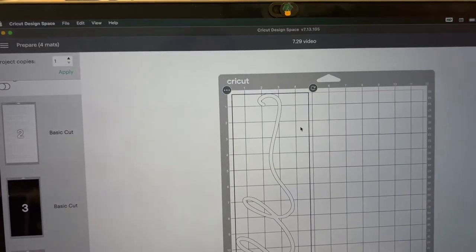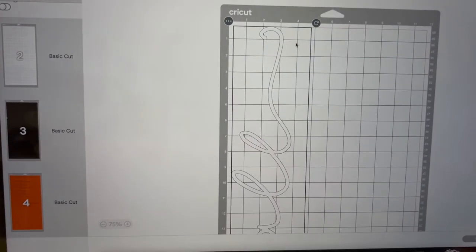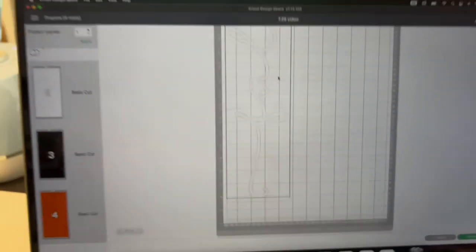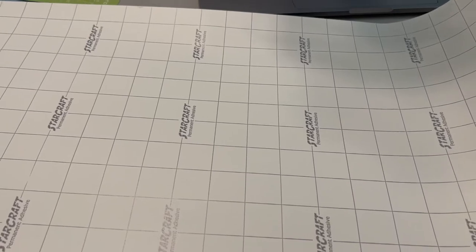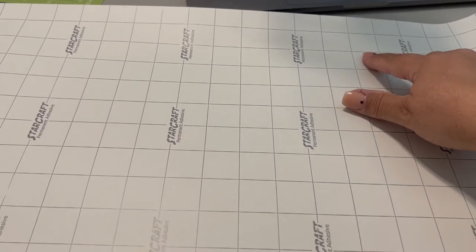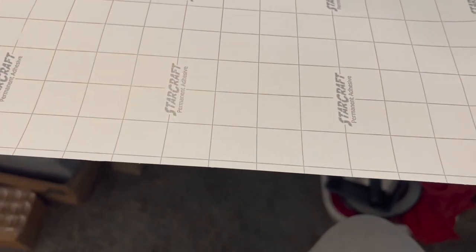To determine how much vinyl I need, I measure the sign: it's four inches wide so I'll cut to five, and it goes down to 22 inches so I'll cut to 23, just to make sure I have enough vinyl. I got this from 143 Vinyl — it's Starcraft Permanent Adhesive Vinyl. One thing to note is it gives you squares so you can line it up with your mat, but not every square is full, so keep that in mind when cutting.